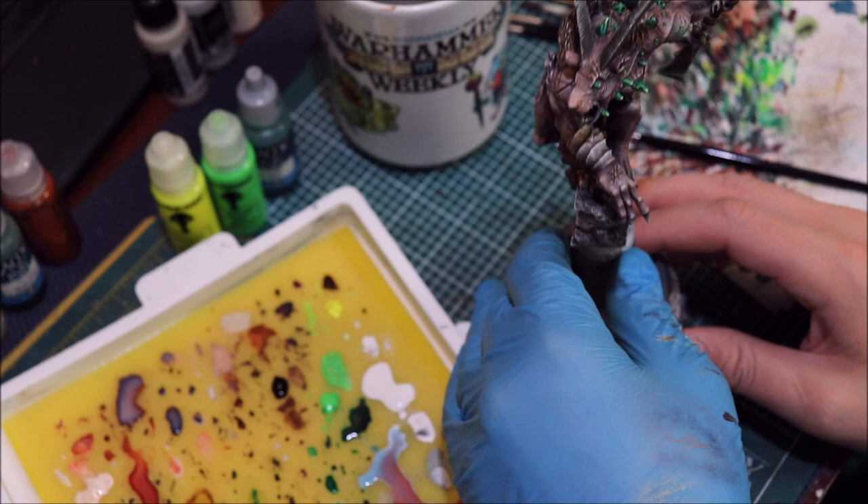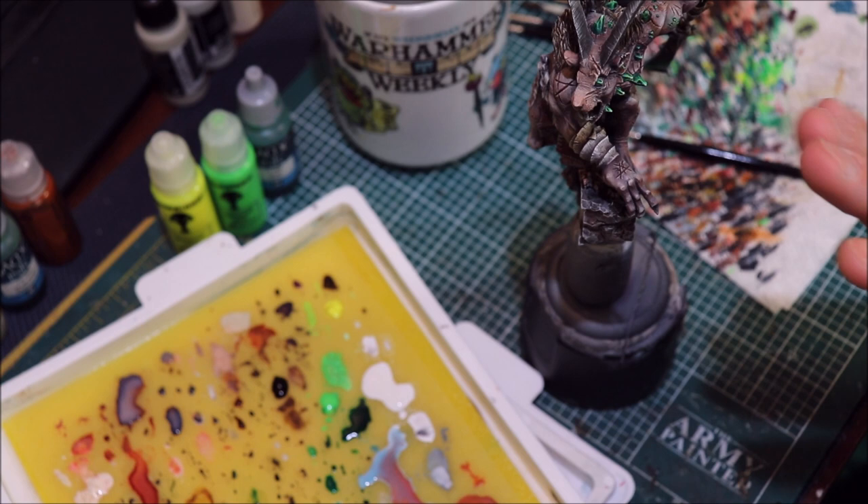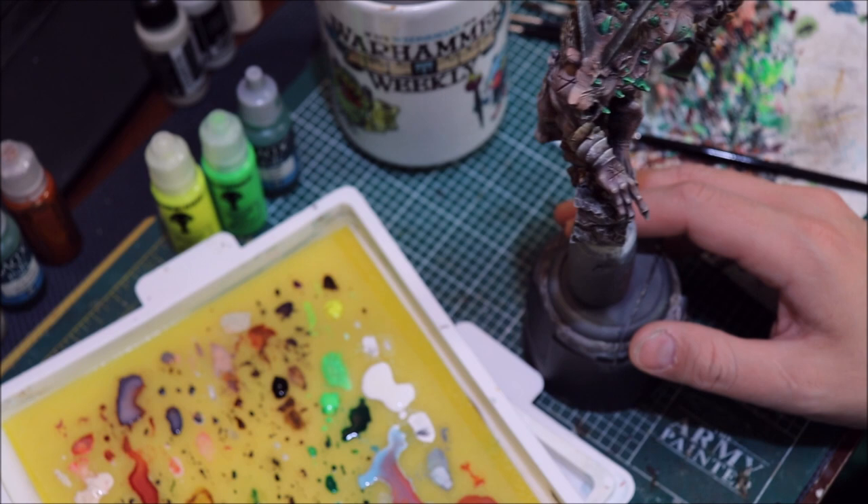With our little rat friend here, I'm doing minimal OSL. He has these warp shards embedded in his skin. There's a very advanced layer to this we're not going to go into today — the topic of colored light and how it interacts with colored surfaces.